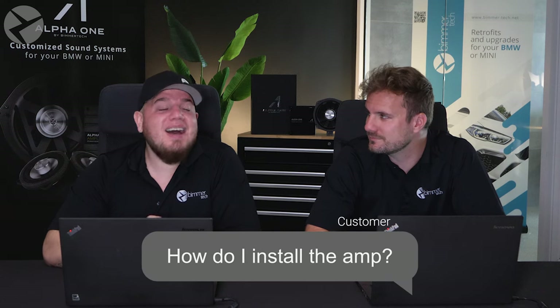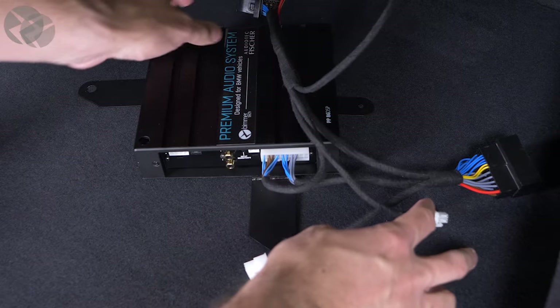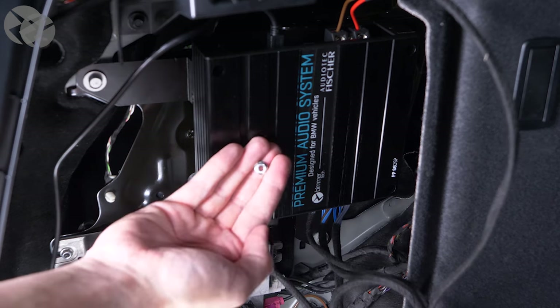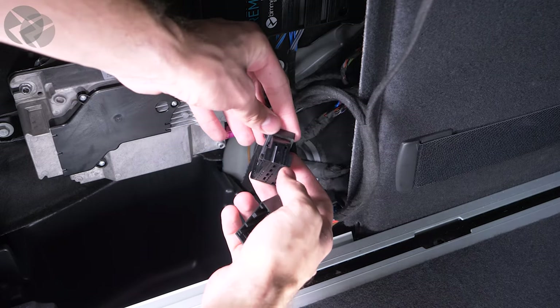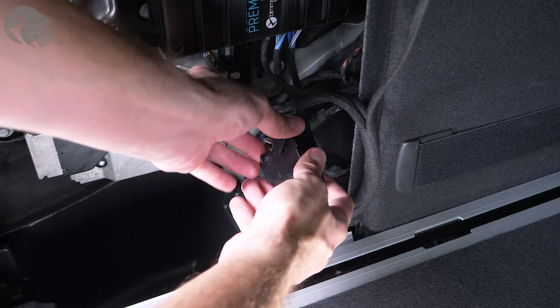How do you install the amp? That definitely depends on the BMW, as some are easier than others. For example, the X3 and the X5 — the X3 is definitely on the easier side, while the X5 does involve a little bit more of a touch-and-feel tactic. We make everything plug and play, and where needed we offer custom brackets so the amp bolts right to your BMW, giving you that factory feel. No one else on the market offers such an easy and seamless installation.